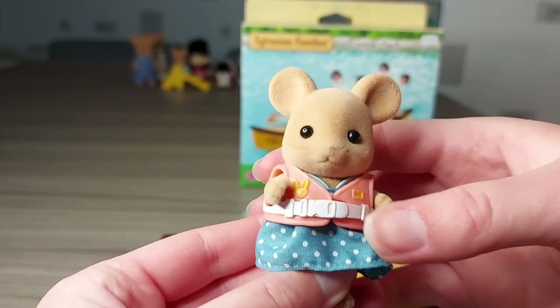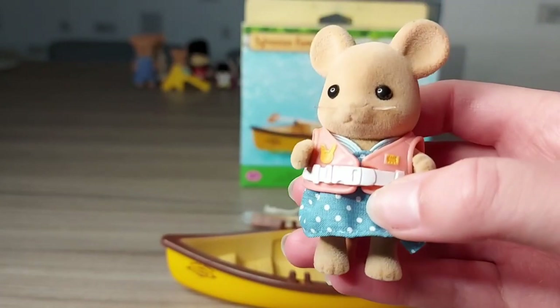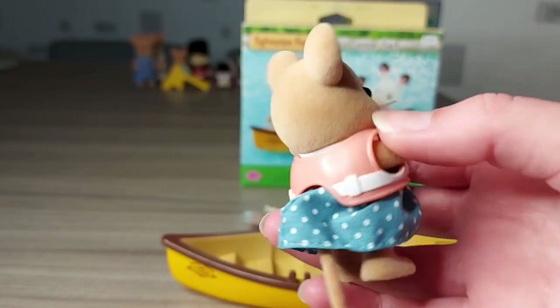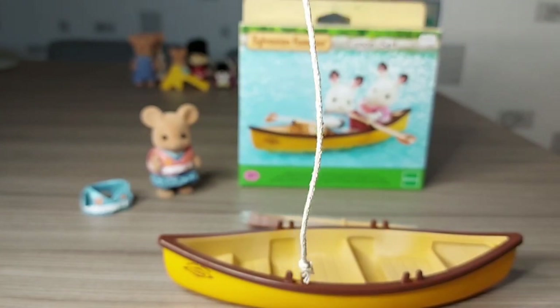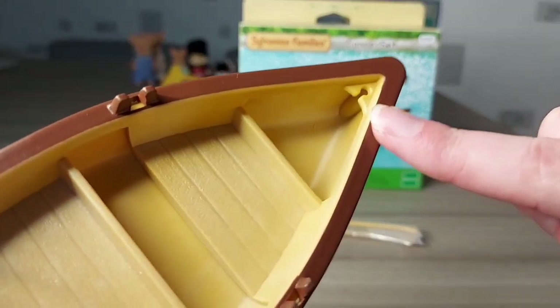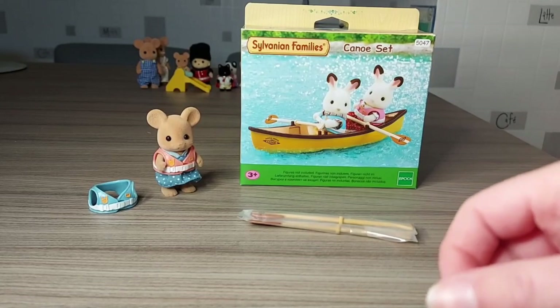So this is what it looks like on someone — it's a size for a child to wear. Here is a rope which goes at the end of the boat, so you can tie it up so it doesn't float away.